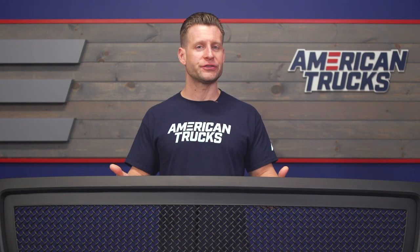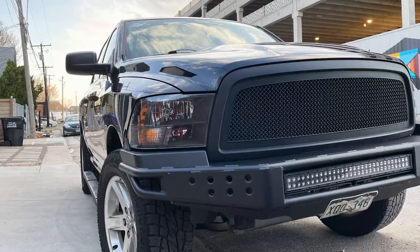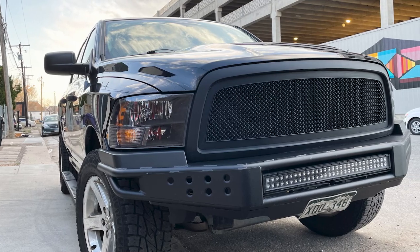The RedRock grille is currently one of the most popular options for the fourth-gen trucks for the simple fact that it delivers a killer look at a very affordable price point. If you browse the site for some other blackout grille options, chances are you've probably stumbled across quite a few. But in my opinion, the RedRock is going to deliver perhaps one of the cleanest looks when installed at probably one of the most affordable prices in the category.